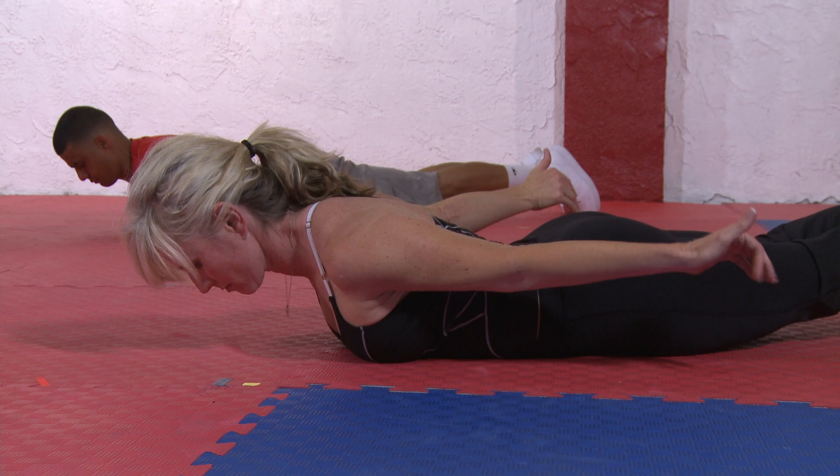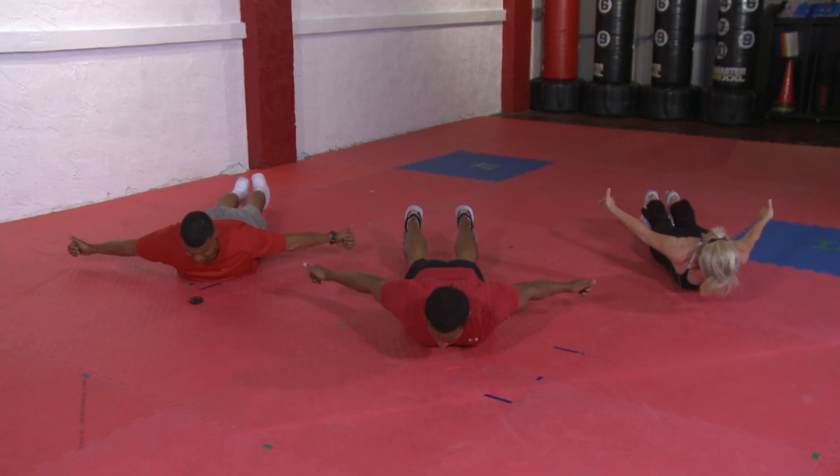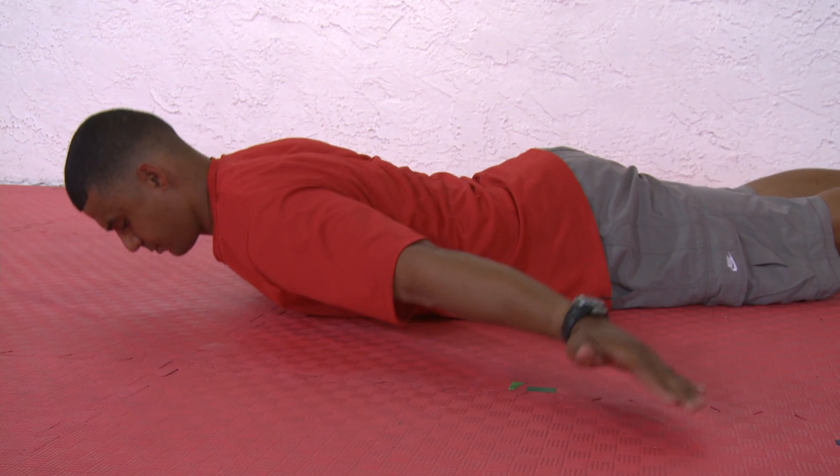Keep the abs nice and tight. To make it a little bit more advanced, what you can do is drop your arms towards the ground, and then bring them back up towards the ceiling.